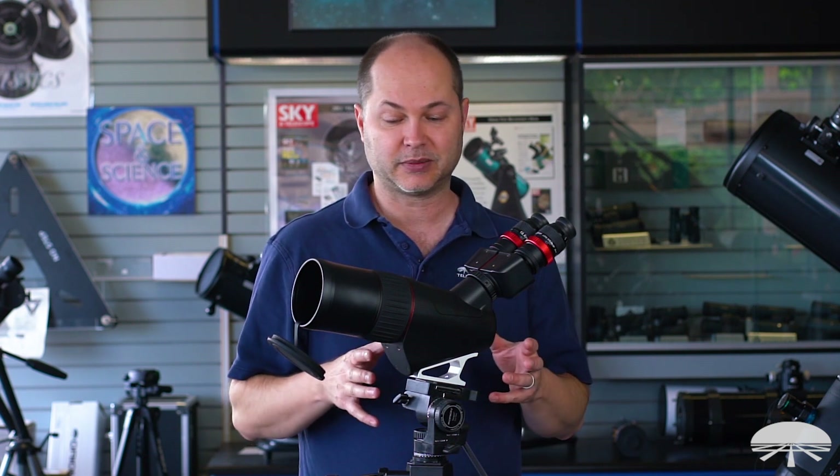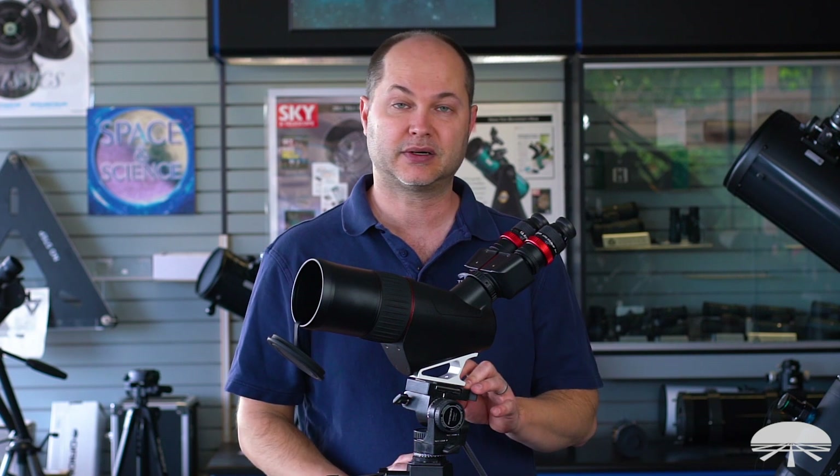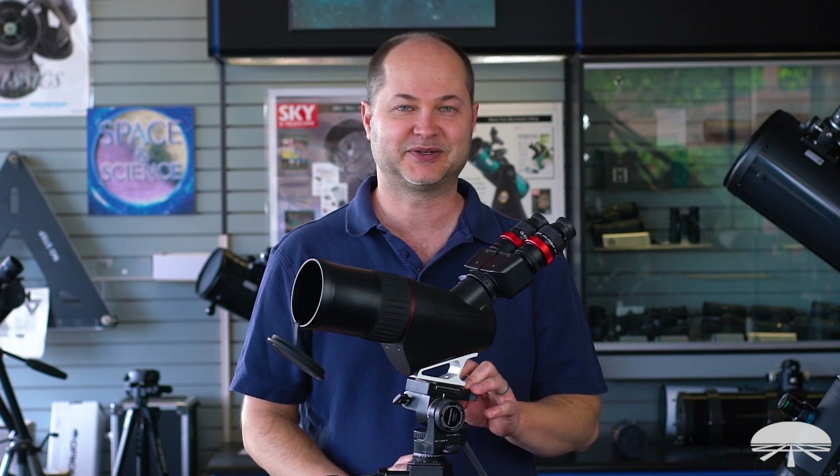All right, well there you have it — this is the 80mm ED Binocular Spotting Scope. Thank you very much. Clear skies.